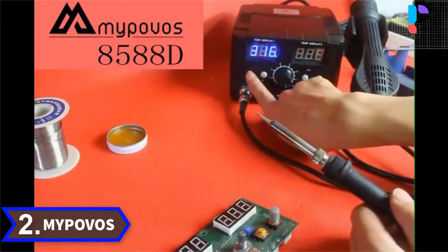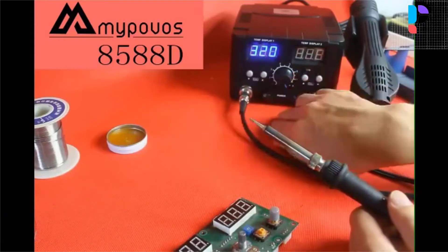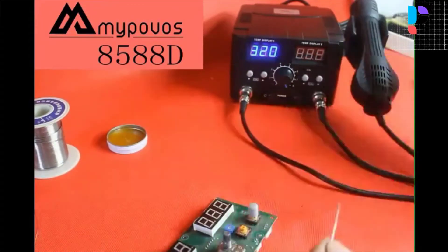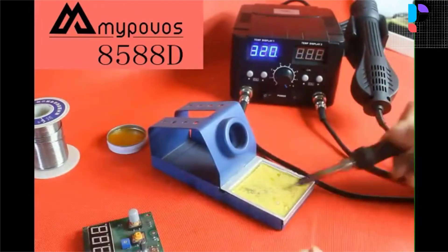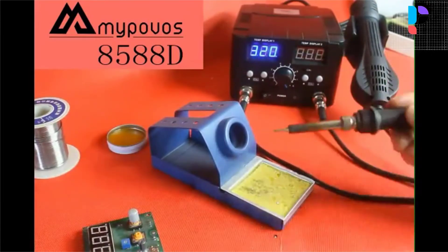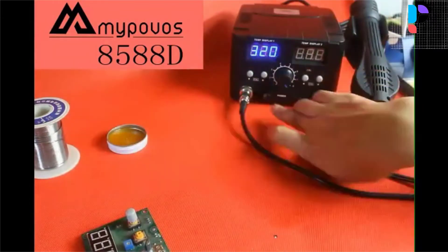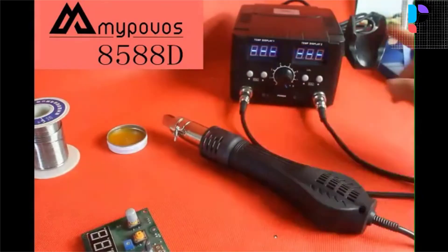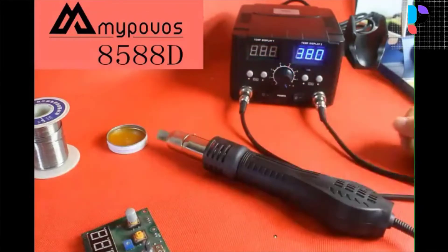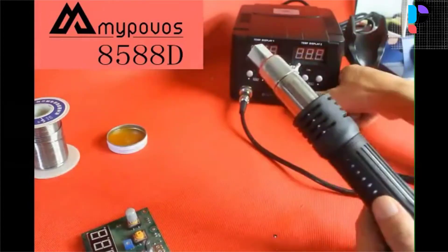Number 2. Brand name: Mipavos. Hot air heater and welding iron 2-in-1 rework soldering station. Dual LCD digital displays to show precision temperature. Extremely low noise and space-saving design. Intelligence self-detection function features safe personal operation. Automatic cooling function for effectively prolonging the heater's life and protecting the hot air heater. This machine is equipped with a heat gun and a soldering iron. With handle induction system, automatic cooling, and automatic constant temperature.